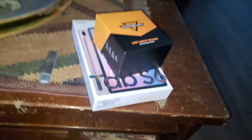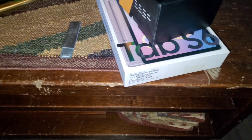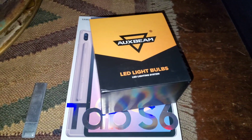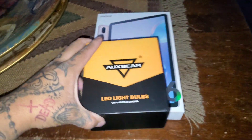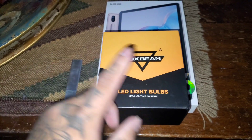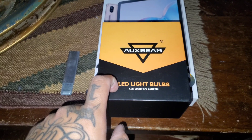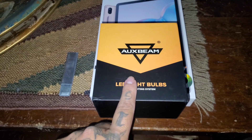Much, much later. Alright guys, so today we're going to be doing a little unboxing. I usually don't do these kind of videos, but I thought I'd share with you guys some of the things I got in the mail today. We're going to start off with these new AuxBeam LED light bulbs. If you guys remember in my last video, I told you guys that one of them went out and I had to get new ones, and I replaced it with one of the old ones I had.